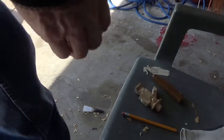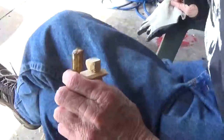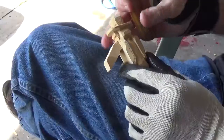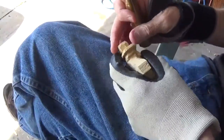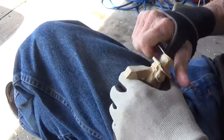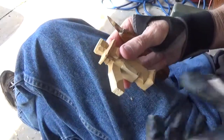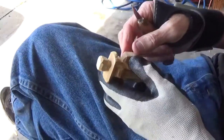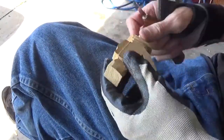All right, let me get back down here and let's try to finish our little fella up if we can. It's beautiful out here today in Texas, got a nice nice day. All right, let me look here, we go. Nice day out here, we're enjoying ourselves.